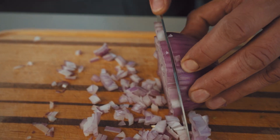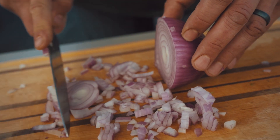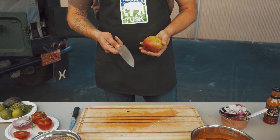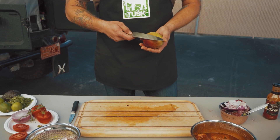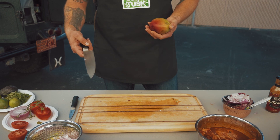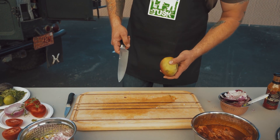Just a tip I learned from Martha Stewart, so shout out to Martha Stewart. Now we're going to cut up our mango — there's a certain way to do it. The reason I add mango to the salsa is it gives it that sweetness with the heat and all the good savory flavors as well.